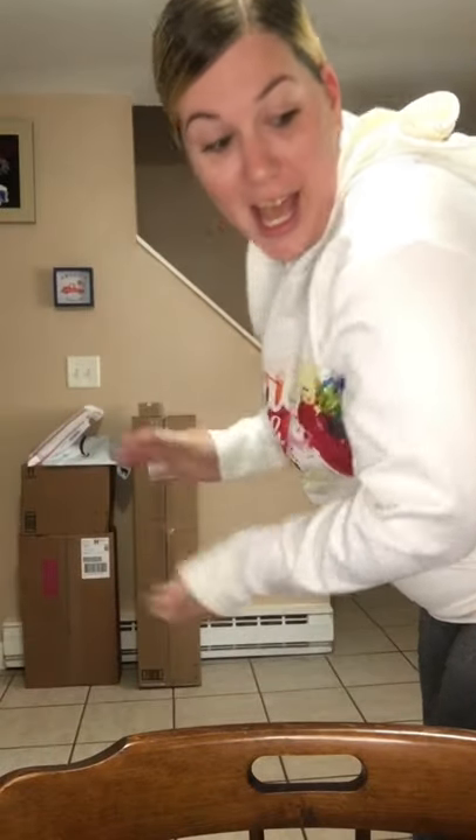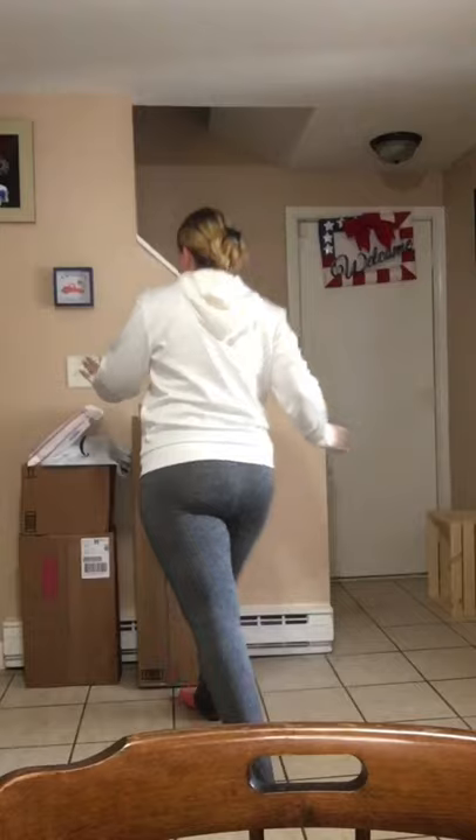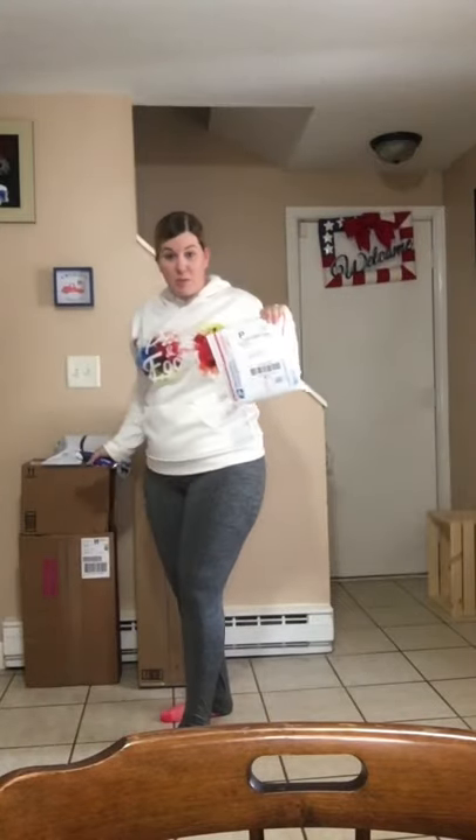Hey guys, welcome back to my channel. Just hopping on here today to do a quick Happy Mail unboxing. I got a ton of packages in the last two days because I have been preparing for a craft fair for the last two weekends, and this is most of the stuff I got and I just wanted to share it with you.